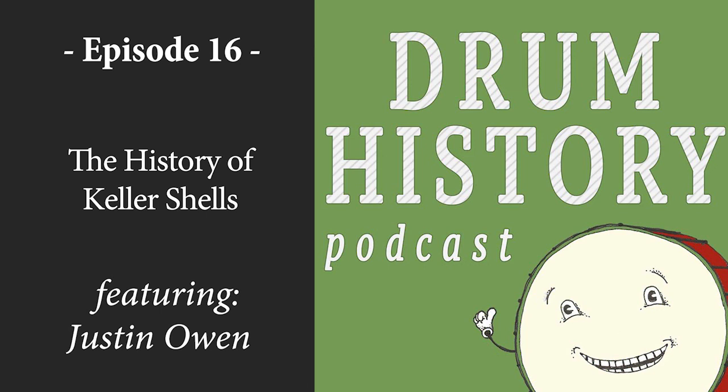You know what you're good at and you stick to it. Justin, this has been great — really appreciate you being on the show. Keep up the great work and hopefully Keller is around for a long, long time to come. If you like this podcast, find us on social media at Drum History, and please share, rate, and leave a review, and let us know topics you'd like to learn about in the future. Until next time, keep on learning. This is a Gwynn Sound Podcast.